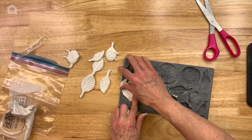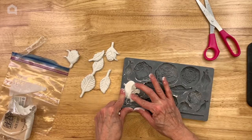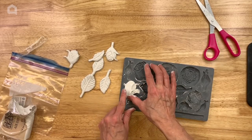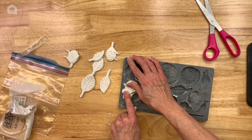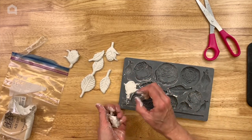Just make all of the leaves and flowers — whatever you want to use to add to your mirror. Make them all up and then we're actually going to be gluing them on wet.